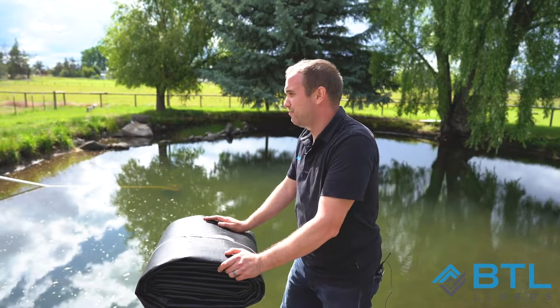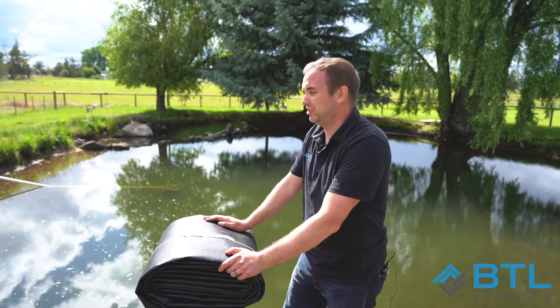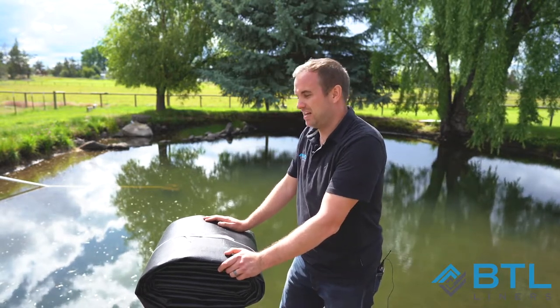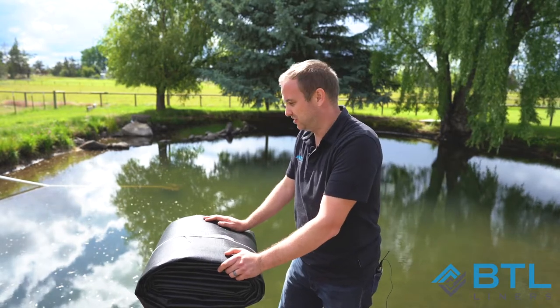There are actually several variations to anchoring down your pond liner, if that's how you want to do it. One of these is called an anchor shelf, but this picture right here explains the different variations that you can do.